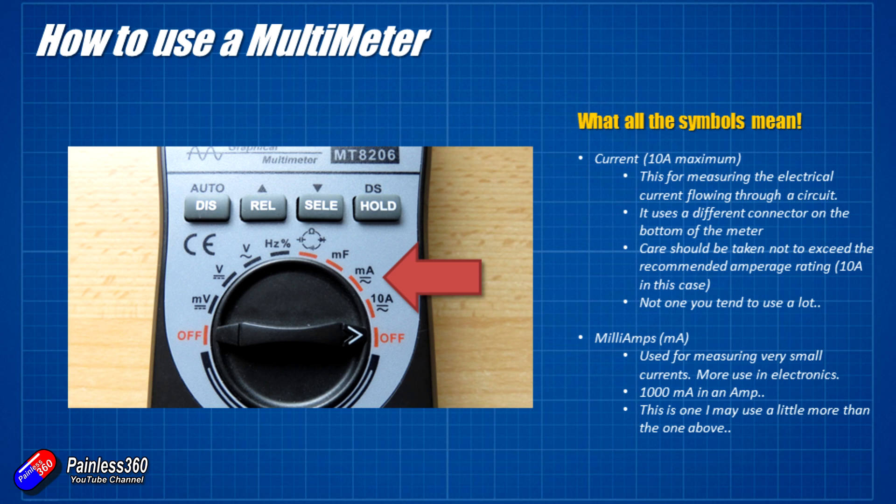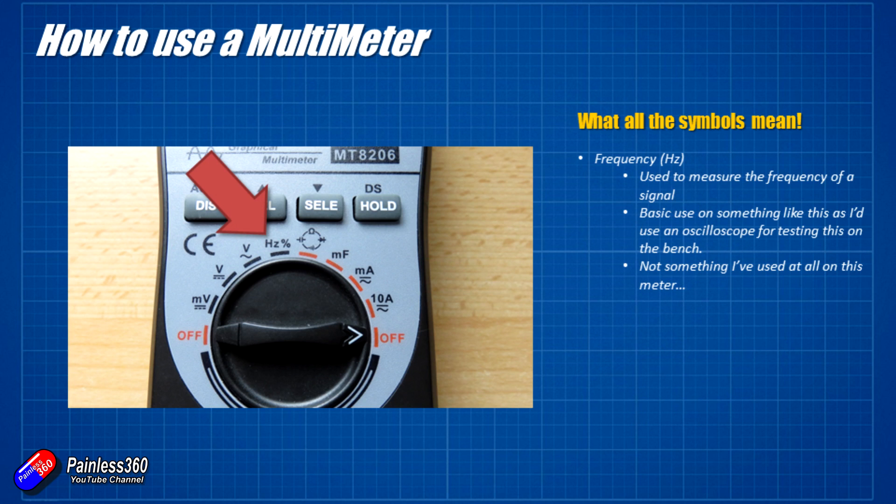The last couple of settings: we have a Hertz setting on here because this multimeter acts as a very simple oscilloscope. It's not a particularly great function, I'll be honest — if I was going to measure frequency I'd use a proper oscilloscope. But the functionality is there. Hertz is just measuring the frequency of something like an AC voltage — mains supply is typically 50 or 60 Hertz depending on where you live in the world.